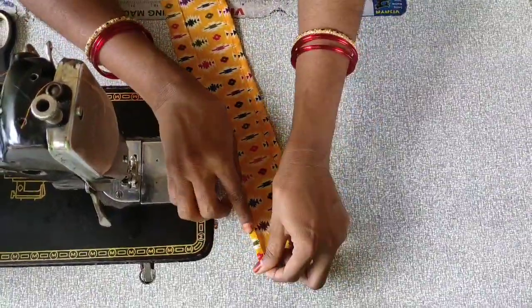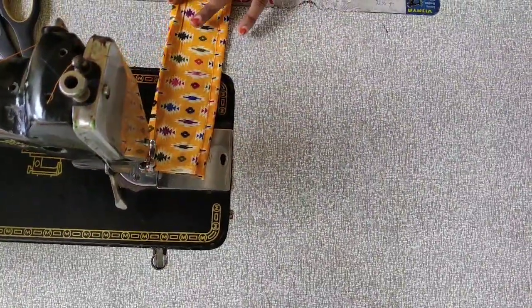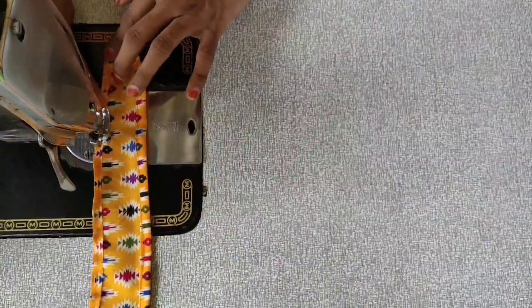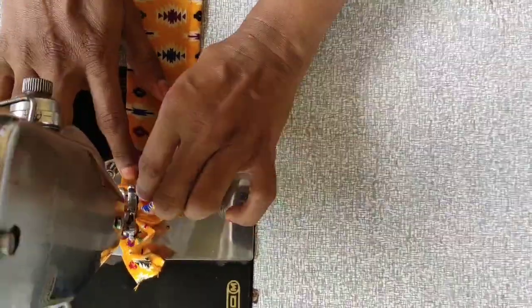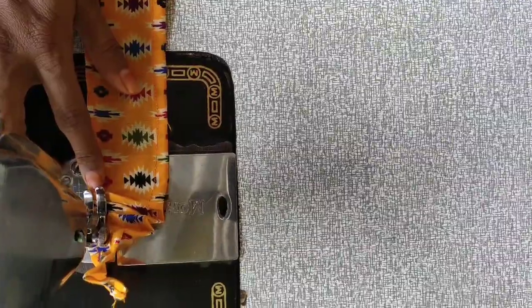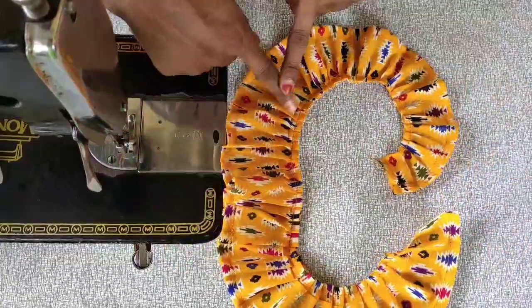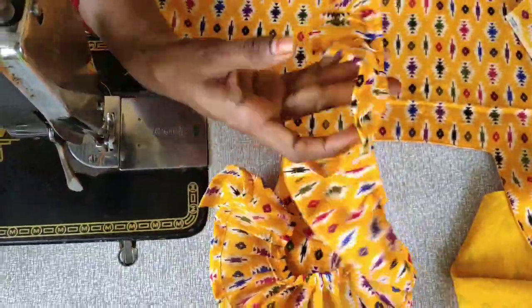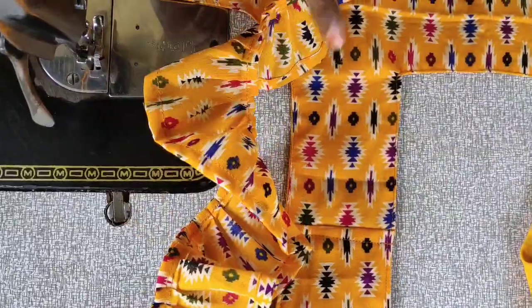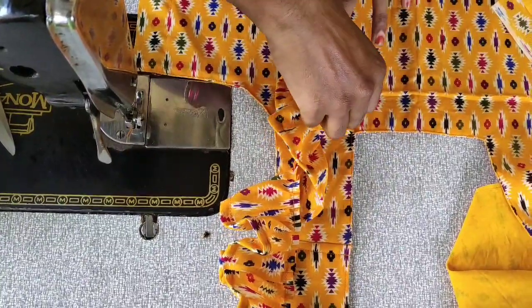I cut the frills and cut this strip. I fold the paper to make a string, cut the piece, and cut the small little frills. I will cast the frills on both sides.